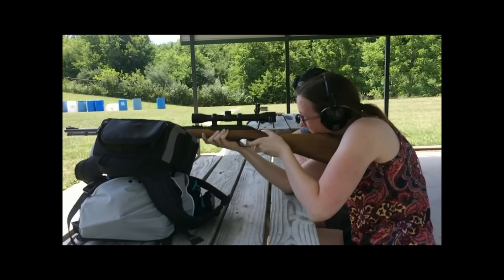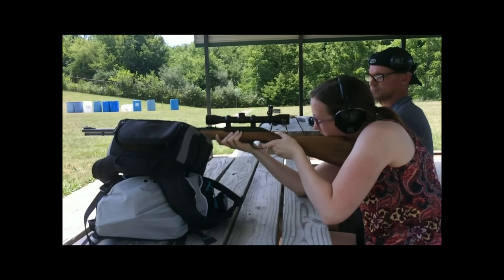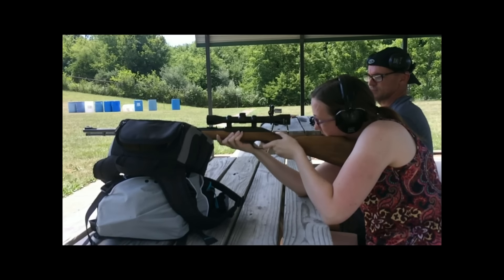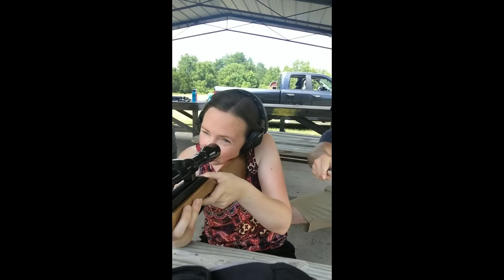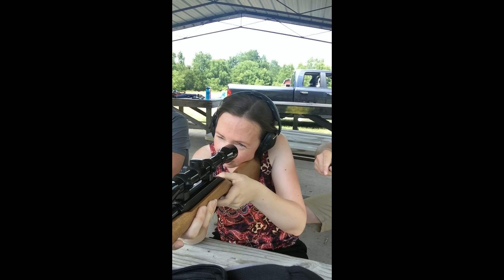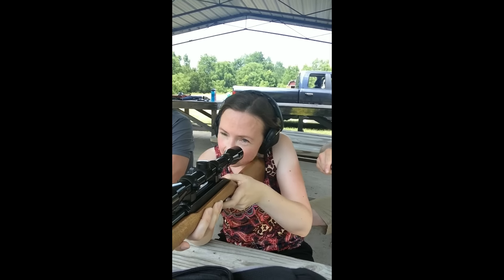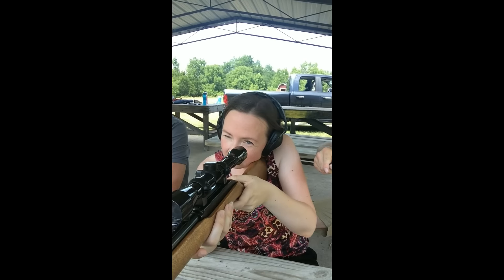Alright, now nice and slow and easy, and you'll see it's not that bad. I didn't hear it hit paper, so we probably missed the target.